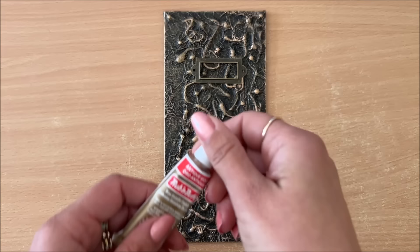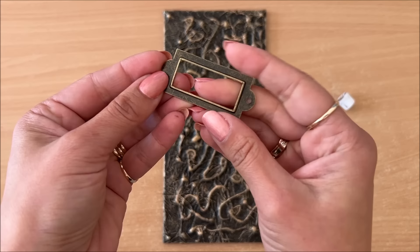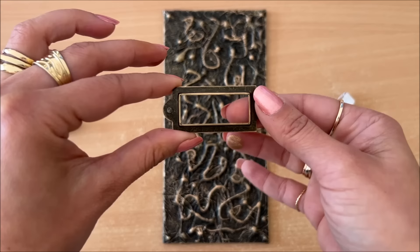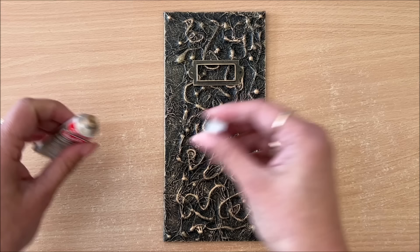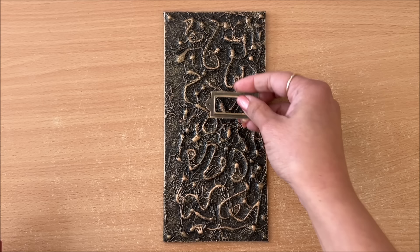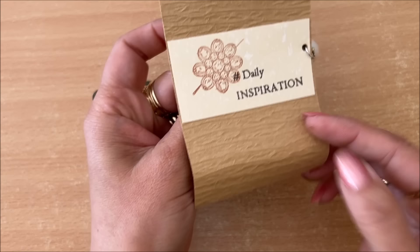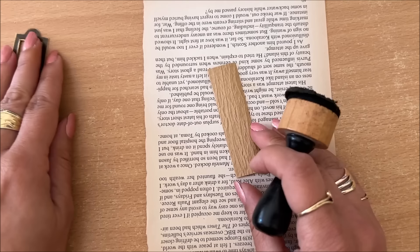Before I cover the inside, I'm thinking of adding a little book plate, and I'd like to add a little bit more gold onto it. Since I don't have a gold book plate, I'm going to see if I can make one. I found this piece of packaging paper that I really like, so I'm going to use that.